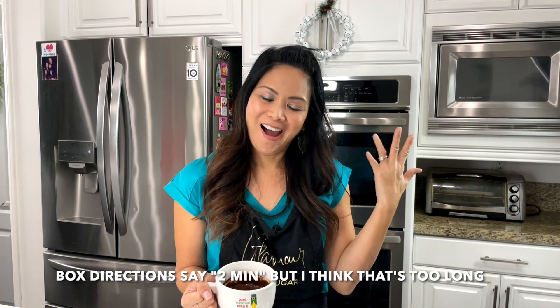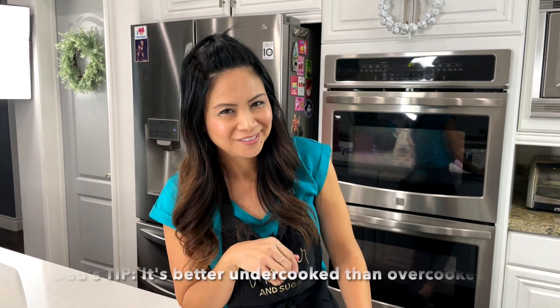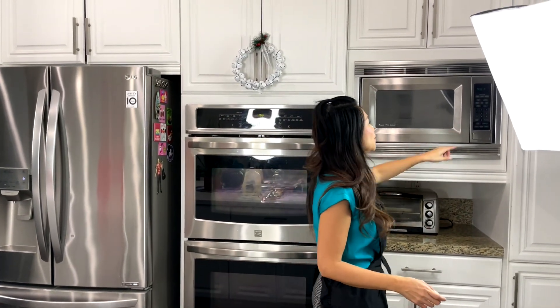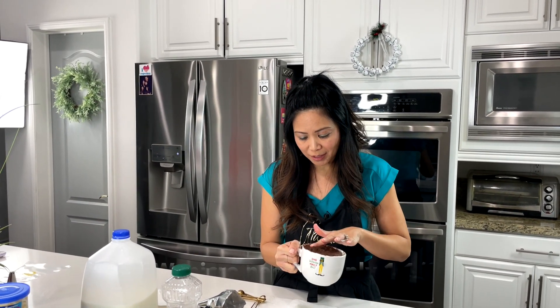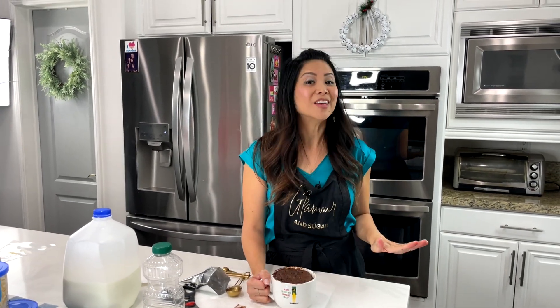The directions say microwave for two minutes, but I'm a little skeptical on that. I think I'm going to go with one minute and see if that works because I do not want to overcook the cake — once you overcook it, it's gone. Better undercooked than overcooked. It's bubbling over a bit, so I'm going to add 30 more seconds. I took it out at a minute and a half and it looks completely dry except for a little bit at the edge. But you definitely have to test your microwave — every microwave is different.